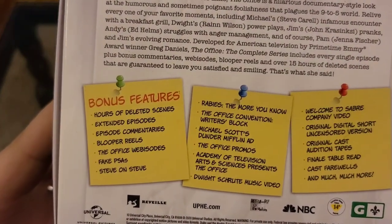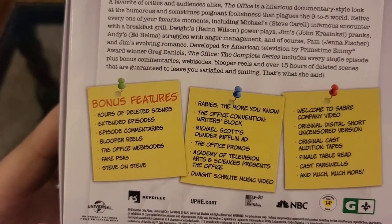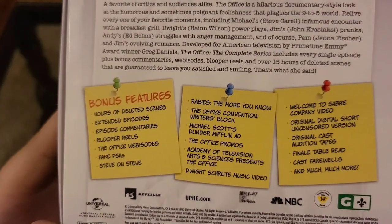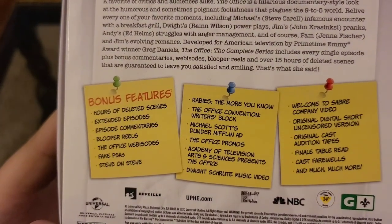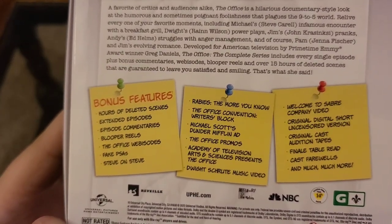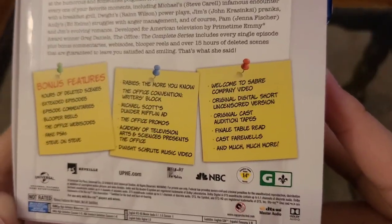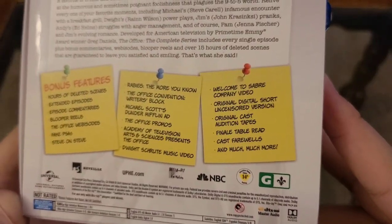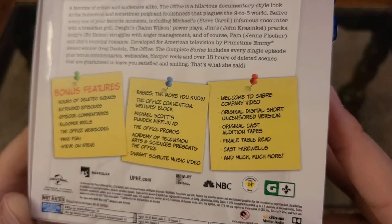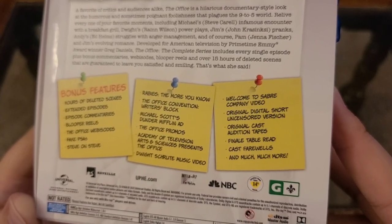They have bonus features: hours of deleted scenes, extended episodes, episode commentaries, blooper reels, The Office webisodes, fake PSAs, Steve on Steve, Rabies: The More You Know, The Office Convention Writer's Block, Michael Scott's Dunder Mifflin ad, The Office promos, Academy of Television Arts and Sciences presents The Office, Droid Shoot Music Video, Welcome to Sabre Company Video, original digital short uncensored version, original cast audition tapes, finale table reads, cast for roles, and much much more.